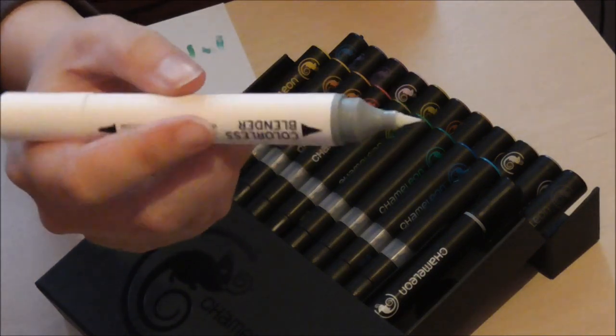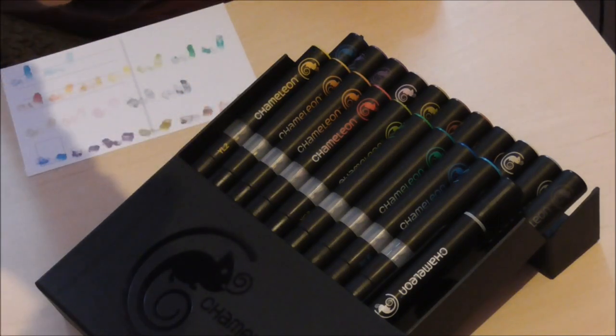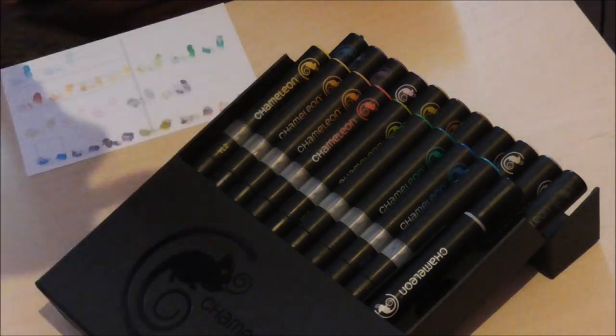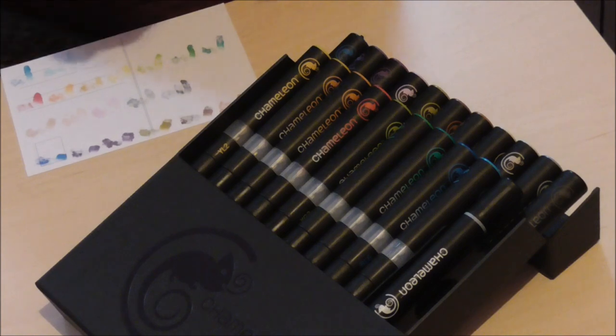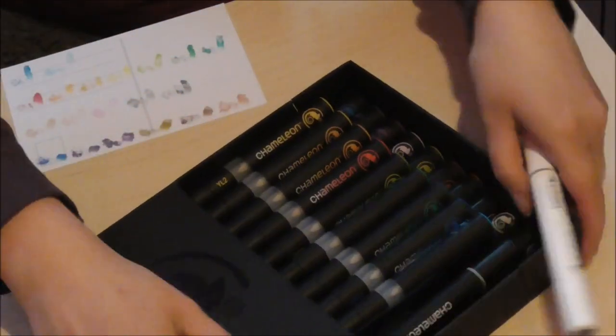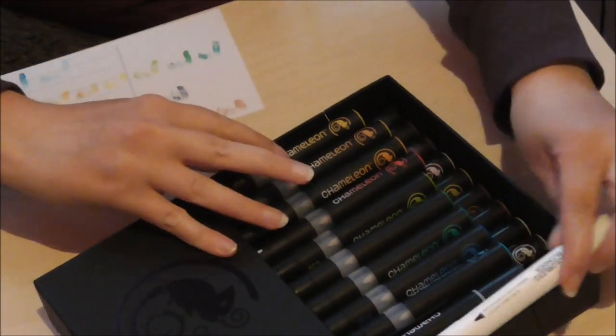Another thing I don't like about these is how hard the caps come off — you really have to go Godzilla on them to get them off. But this is what the brush nib looks like: it's really tiny and fine, which is great for fine details. But the ends fluff and go bad really quick, so that's a little bit of a shame.